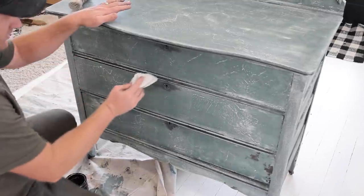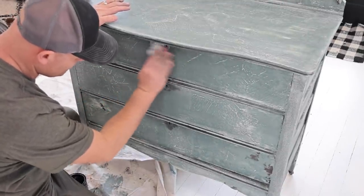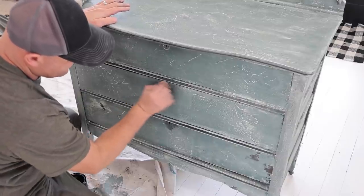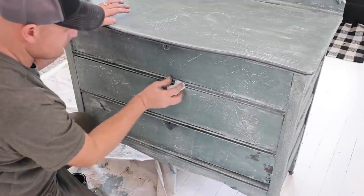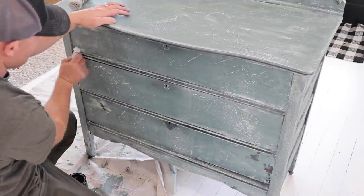It hasn't dried at all so I'm going right back in. I tried to find a rag but now I'm just dealing with a paper towel — the rag was not available and I didn't want to let it sit too long while I hunted around. You can see it's just going to be subtle there; it's not going to be real dirty. I don't want it to be the focus of the piece, I just want it to be an accent to give it some age.